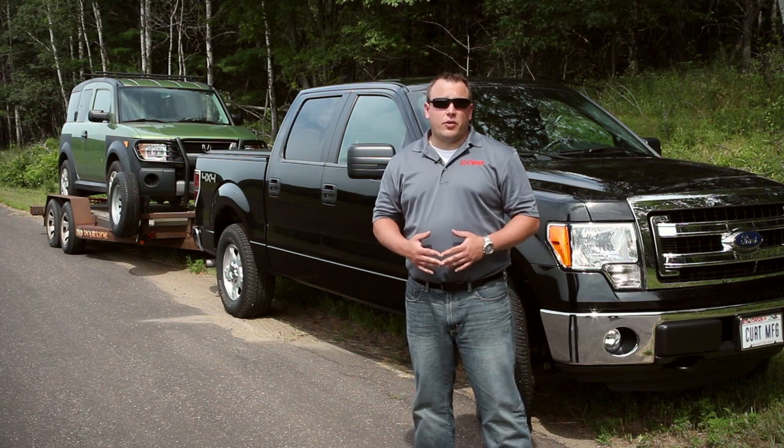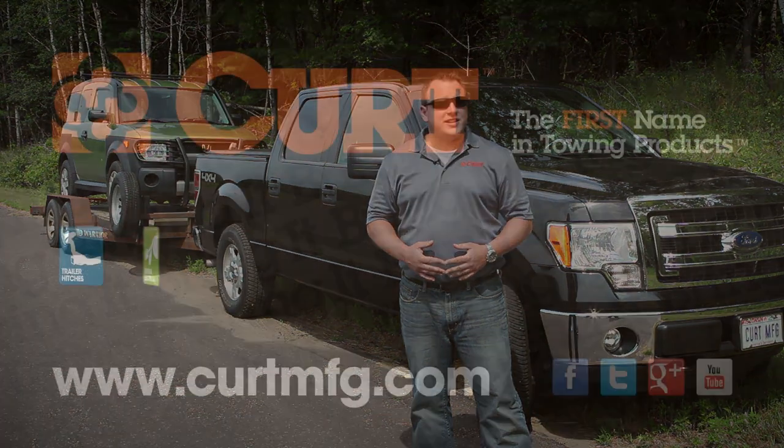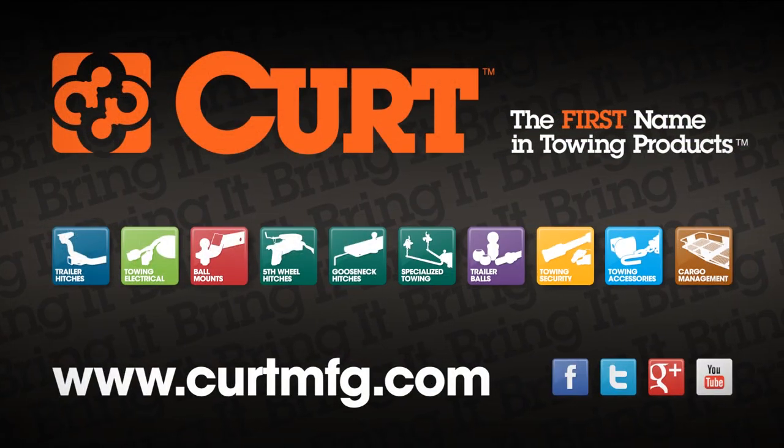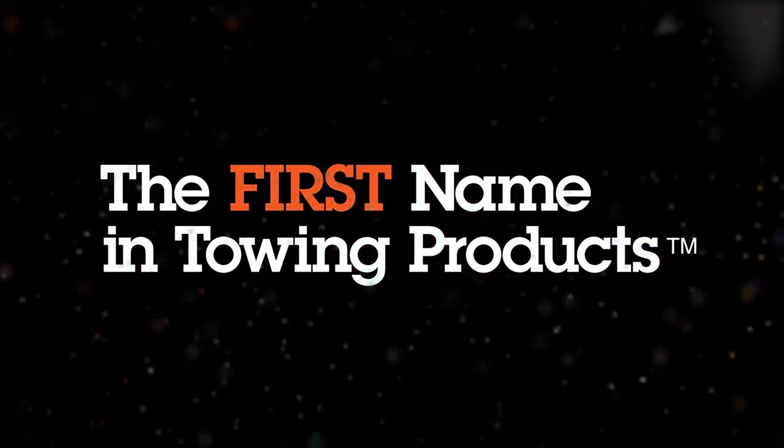This completes the Discovery brake control user's guide. If you have any questions or need more information, please visit us at CurtMFG.com. Curt, the first name in towing products.